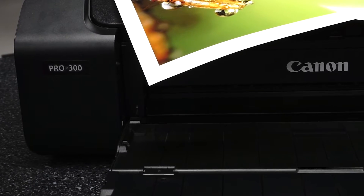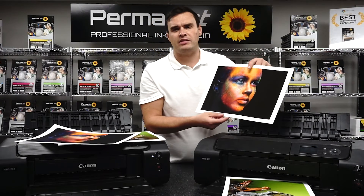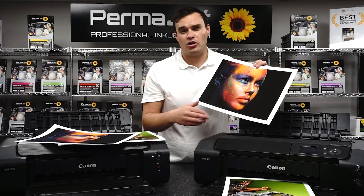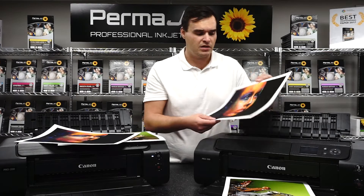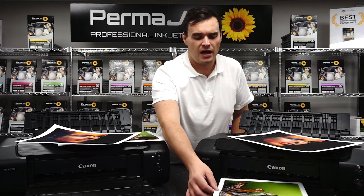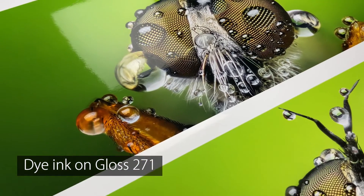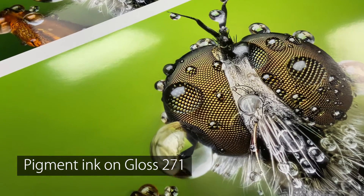Let's consider some of the drawbacks to pigment based printers. Pigment based inks are generally found in higher end professional level photo printers, which are generally more costly upfront. However, the upfront cost of the printer is often offset by the relative cost of the ink. Prints on these printers will look great on all surfaces; however, on certain very high gloss surfaces, dye based printers can in certain circumstances just pip them to the post in terms of outright quality.